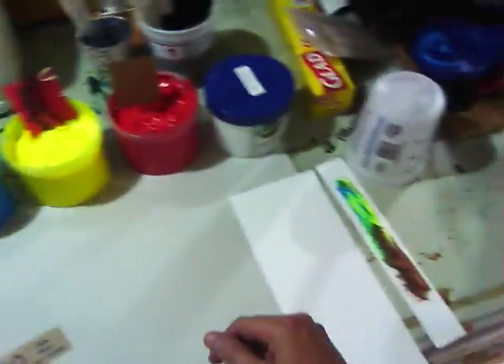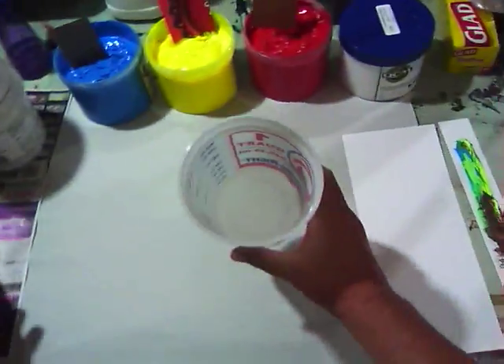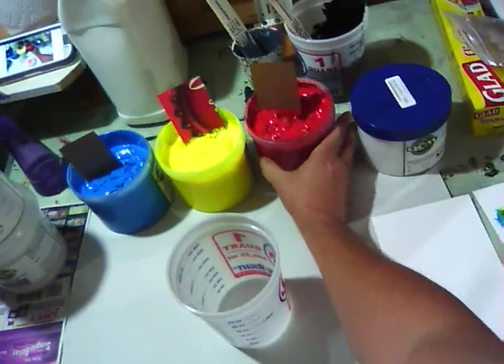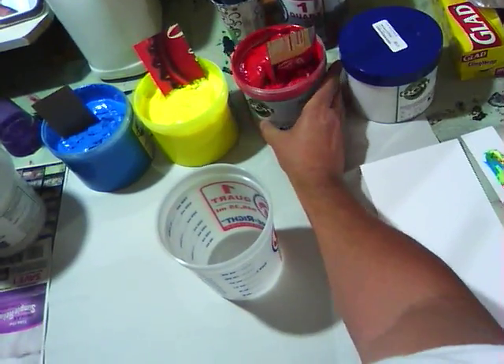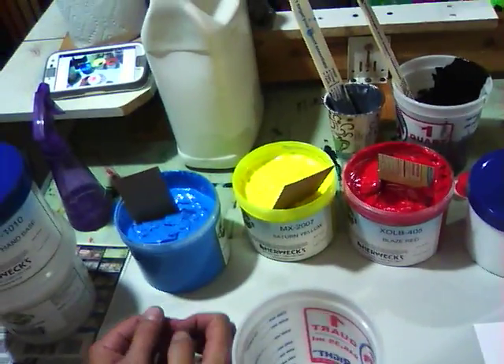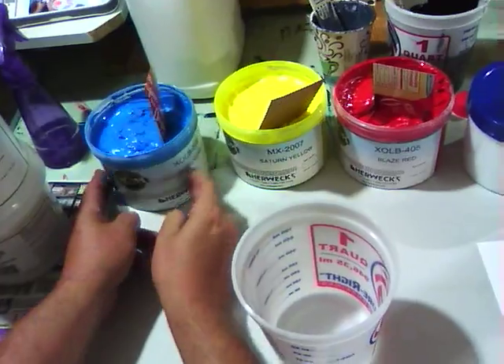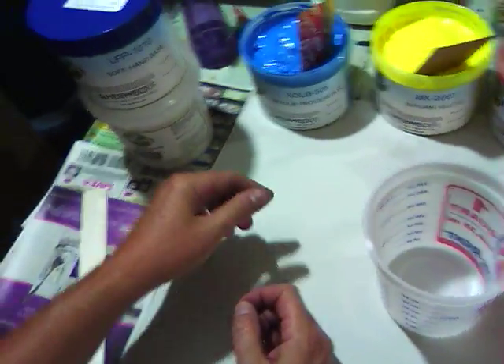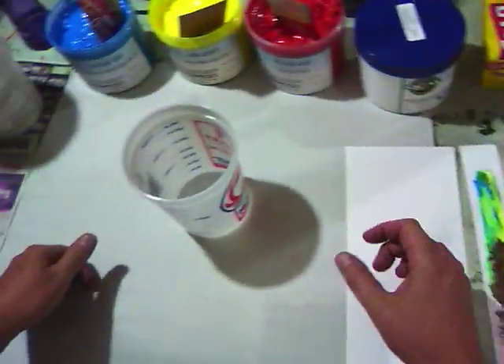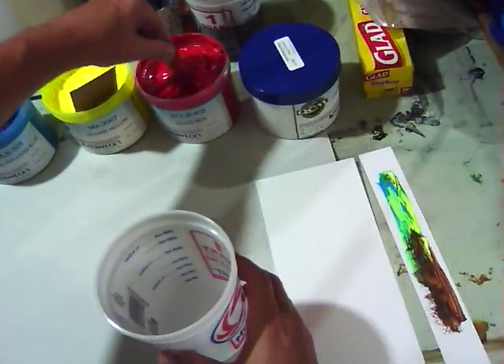I can't seem to find where I put my mixing sticks. There they are. I have prepared as much as possible to try to get this all worked out. So here we go. Mixing cup. I have a blaze red, I have a saturn yellow, and that is an opaque process blue along with some soft hand base and a little bit of reducer.